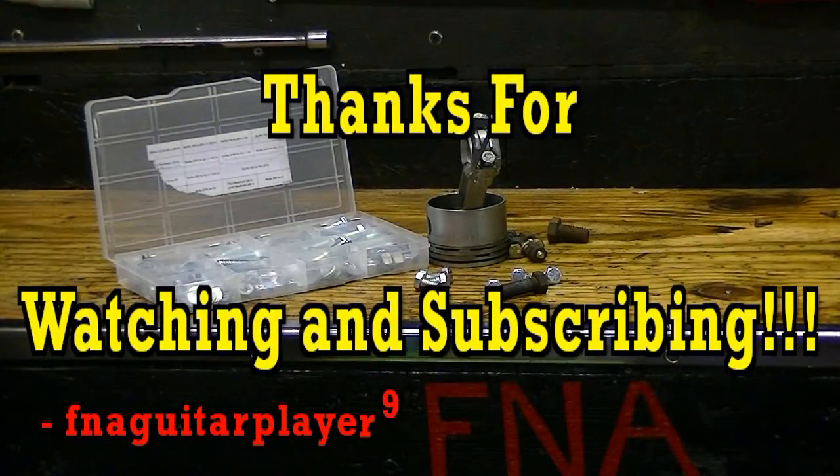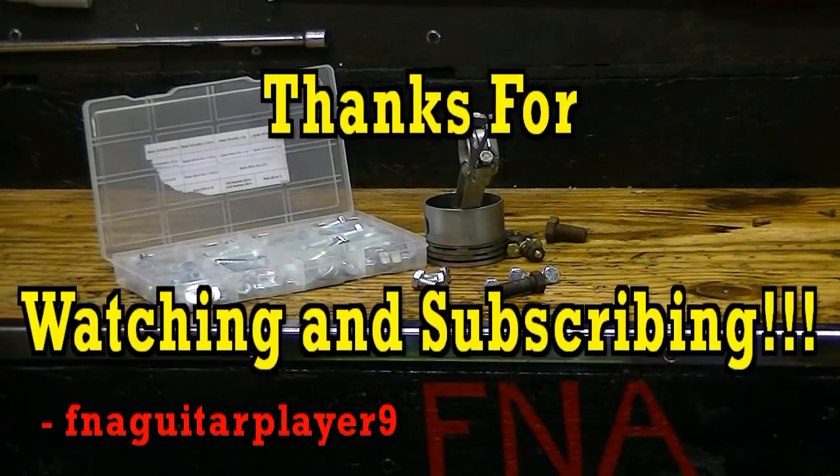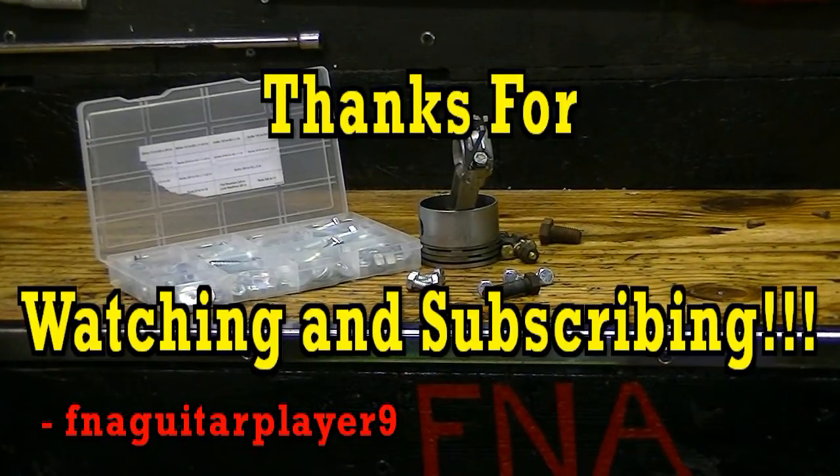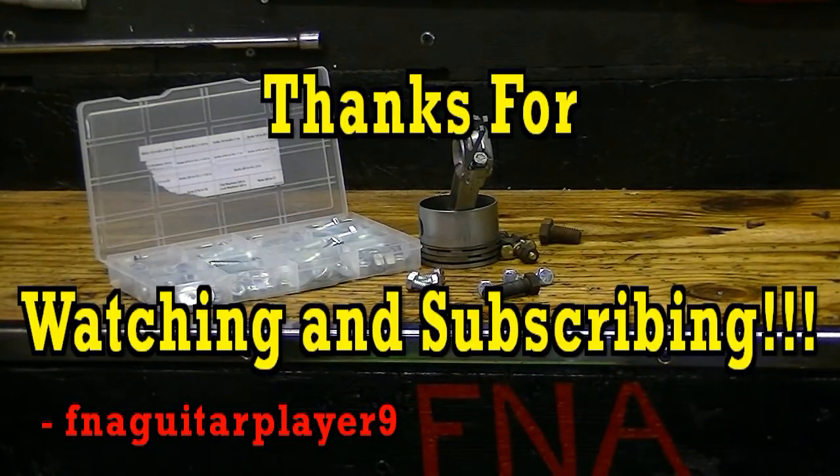Well, that's about all I can tell you about bolts for now. If you've got any questions or comments, I can probably look up some information for you about a certain grade of bolt or a certain application. Leave me a comment or send me a message and I'll get back to you as soon as I can. Thanks for watching.